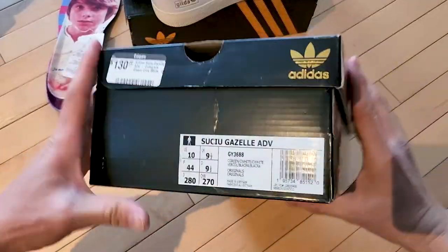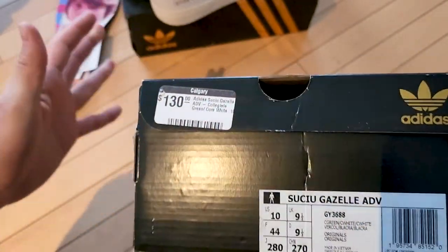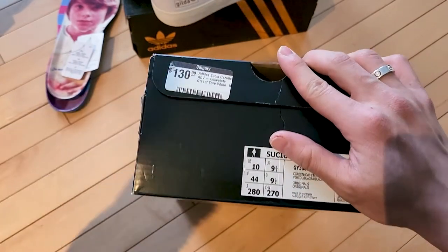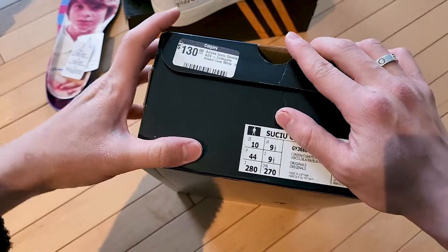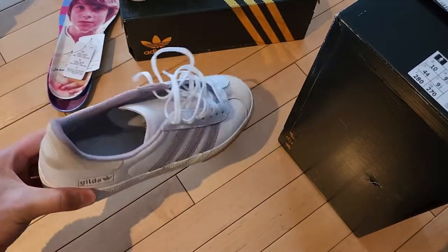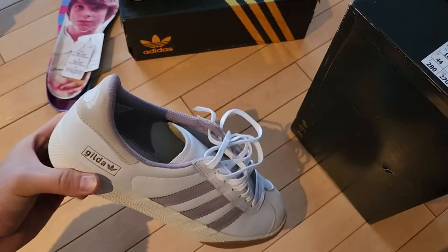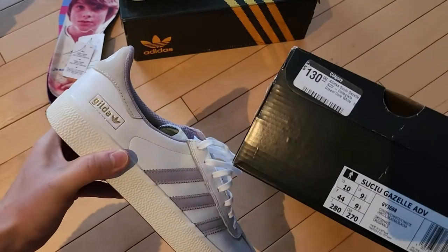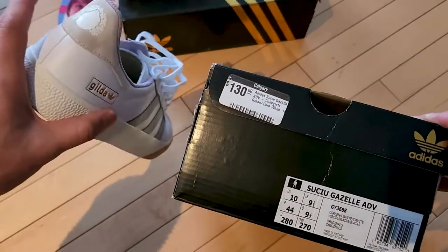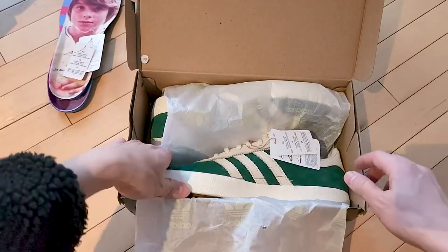Here is the Mark Suchu colorway of the Gazelle ADVs. Both pairs were $130 Canadian, which I think is a little overpriced - honestly these should be like $100 or $110. $130 for some Gazelles is very high for skate shoes that don't really have any advanced technology. I do love that they're signature colorways and they look clean, but $130 is steep.